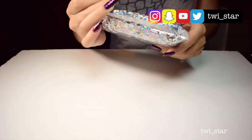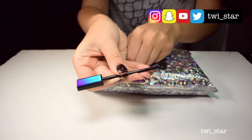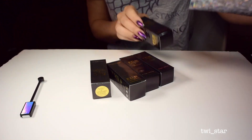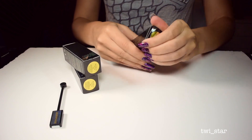Hey everyone, it's Angel. I'm finally filming the Fun Lacquer multi-chrome magnetic polish video. I actually bought these back in September and filmed the unboxing in October — and it is currently January 2018.